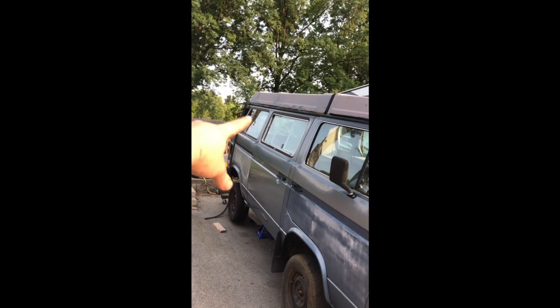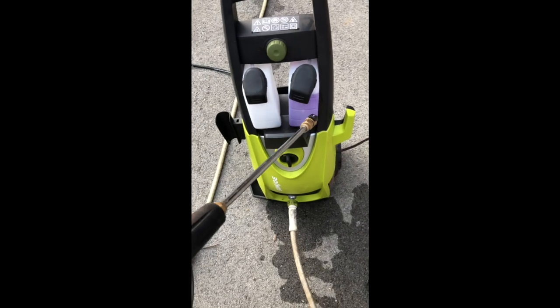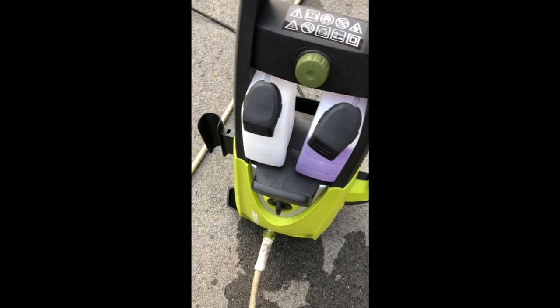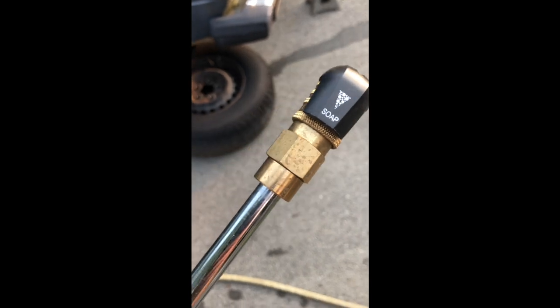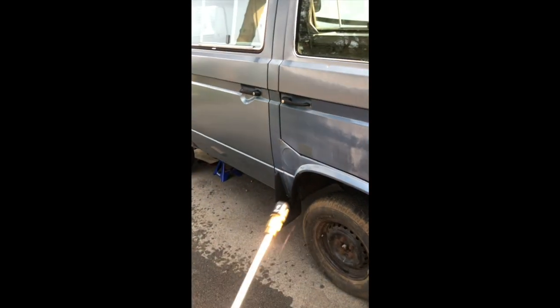The game plan here is to use some Simple Green heavy-duty cleaner — the purple stuff — in this pressure washer to clean the car. I've got the soap nozzle on, which I'm guessing means it starts by laying down some soap.